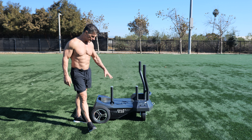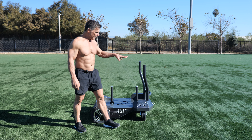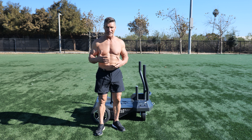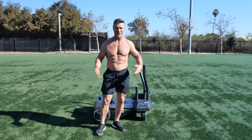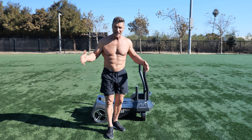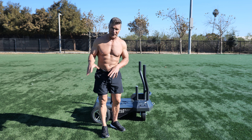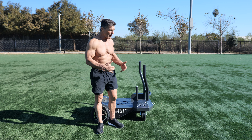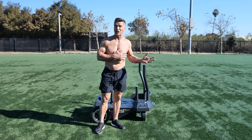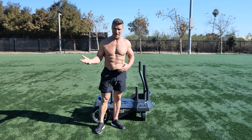I want to introduce you to the Smart Sled by BodyCore. I've used this before, but now we're out here on a field and I'm really getting the opportunity to play. Any noise you hear in the background is just real life going on because I'm out here doing real life things with the Smart Sled. With the Smart Sled, you can do more than you could with a traditional sled that you'll find in most gyms.